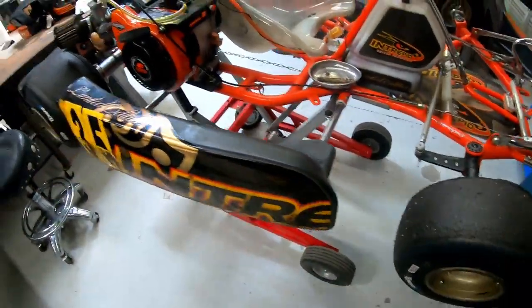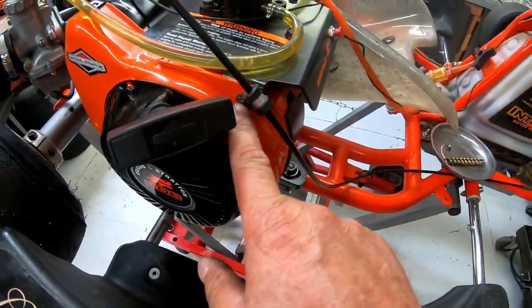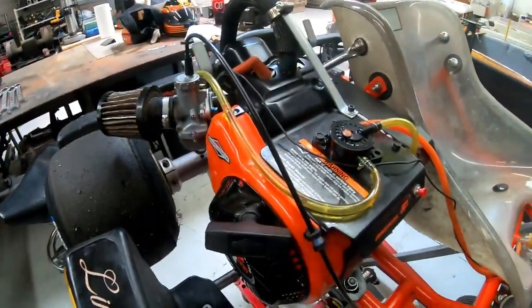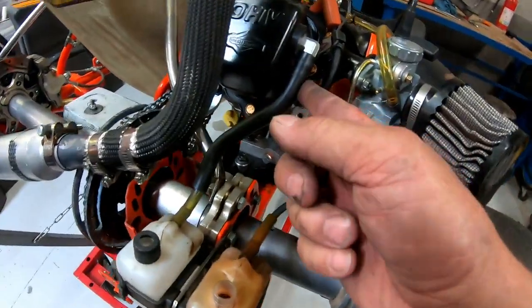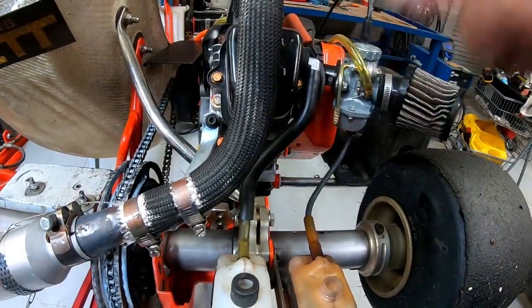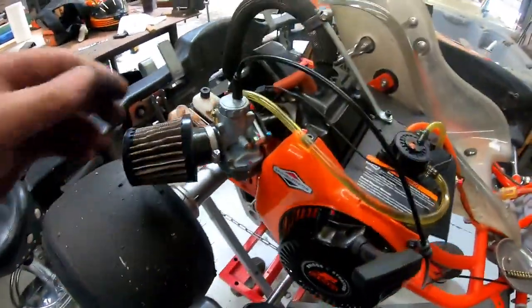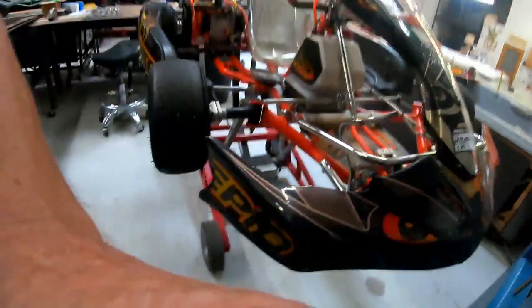Got our fuel hooked up, got our slide hooked up, put our 10 millimeter bolt here to hold our throttle cable — throttle cable sounds good and works good. Got our wire hooked up for our spark plug, got our overflow for the carburetor, got the vent for the valve cover. Everything seems to be going — everything's free, nothing's touching. I'm actually going to fire it up in the shop, which I normally don't do.